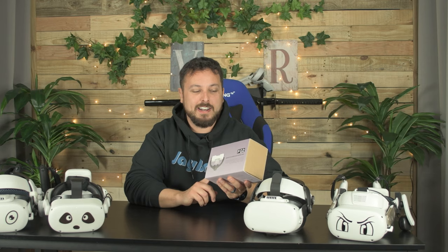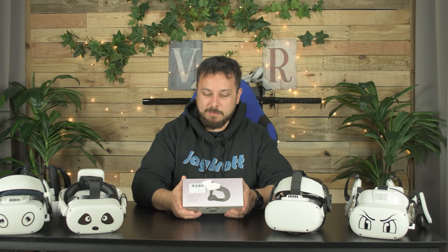If you've been following the channel long, you know that I love the Bobo VR fans on the Quest 2s — they keep your lenses from fogging up and help keep the air circulating inside the headset. Well, someone has come up with a pretty obvious copy called the FQ2. I bought this on Amazon, and I bought another from a different company that looked different, but the same box showed up twice, so apparently this is the new dropship fan that everybody's getting. Let's check this out.